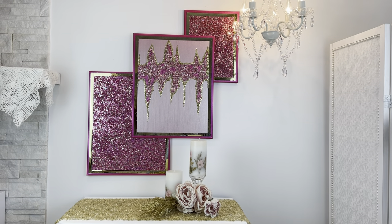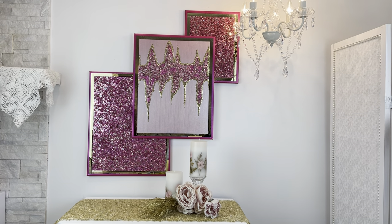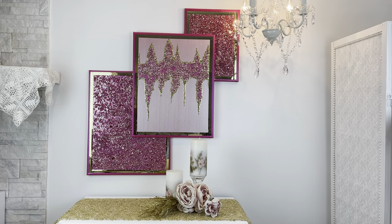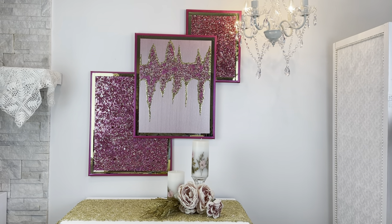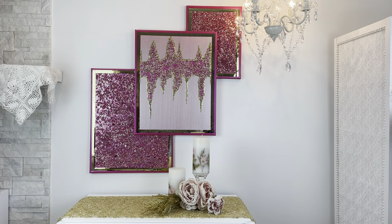Hey everybody, Wendy Devereaux here. Welcome to my channel. I'm going to be making this three-piece wall art today. I'll leave a complete list of all the items that I use in my description box below, and I will point them out as I'm using them. So yeah you guys, let's get started.